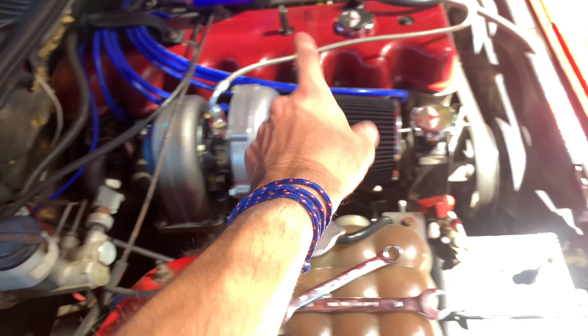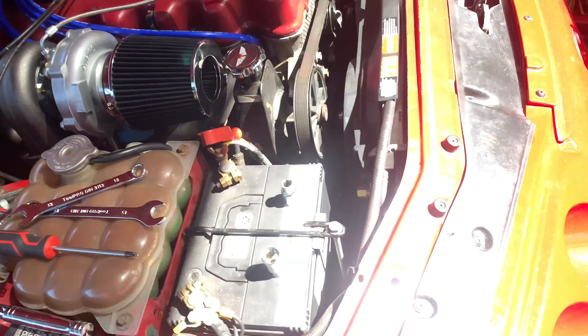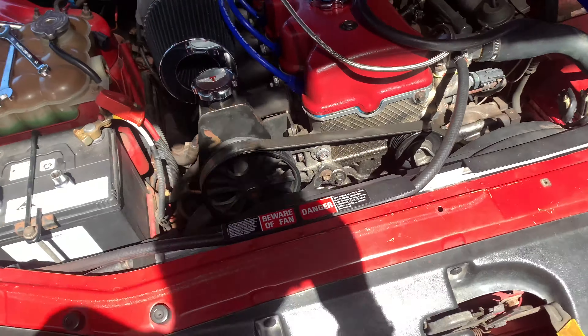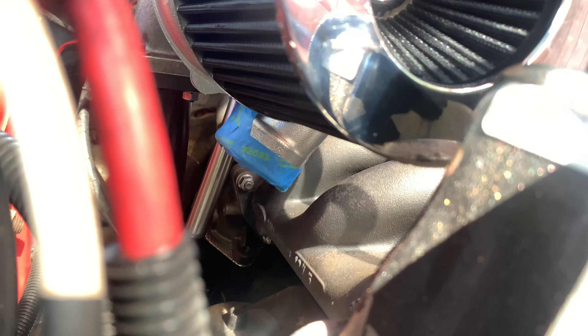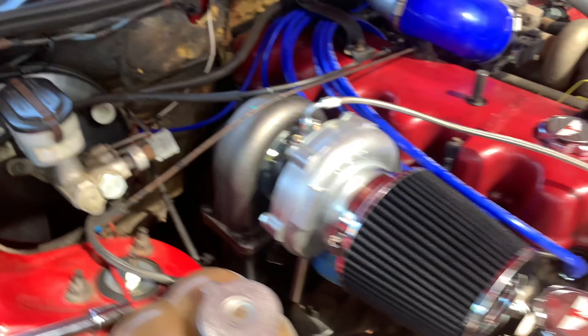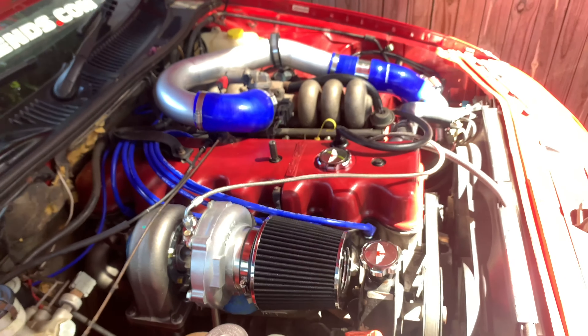Alright guys, so I've got the pod filter on — that's all done up just to stop any dust getting in there. I don't really trust the tape as much on that bigger area. The smaller area down where the hot side's going in should be all right. That tape on the back as well — that's where the dump pipe's going. Yeah, looking good.